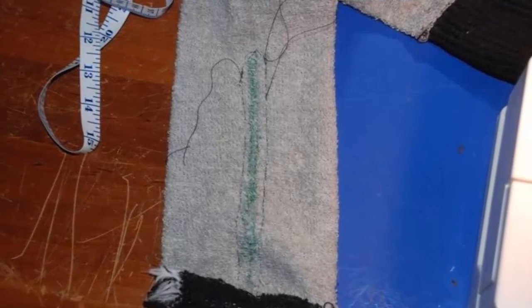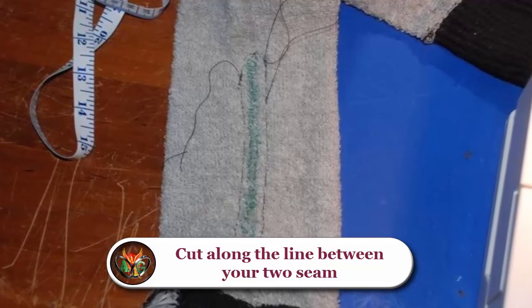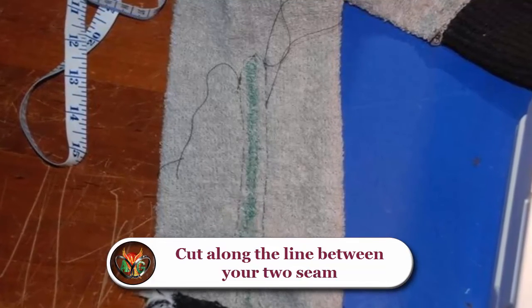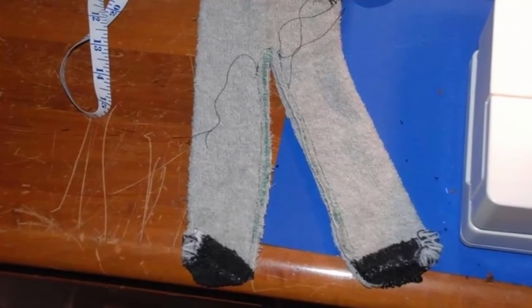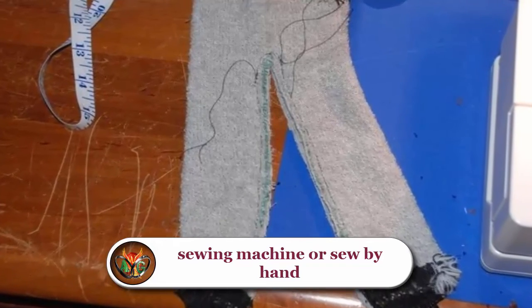With the sock still folded flat, sew up one side of your marked line and back down the other, leaving approximately one quarter inch (0.6 centimeters) between the line and each of your seams. You can either use a sewing machine or sew by hand — if using a sewing machine, use your walking foot. Cut along the line between your two seams; the monkey's legs and colored feet will now be clearly visible.